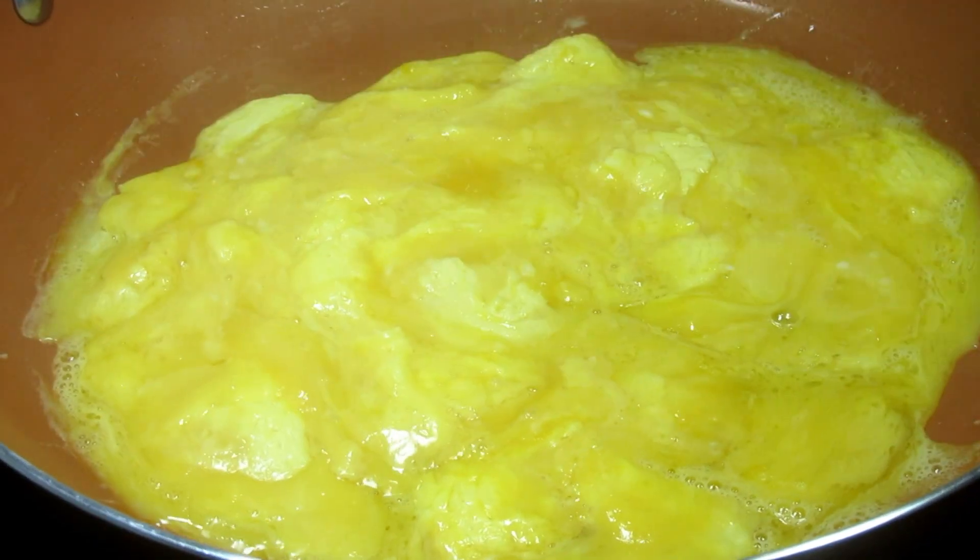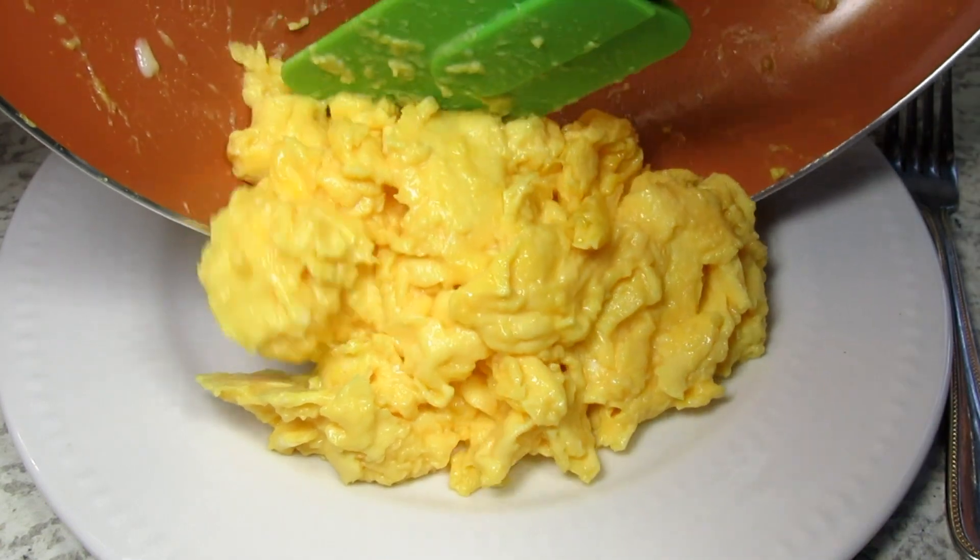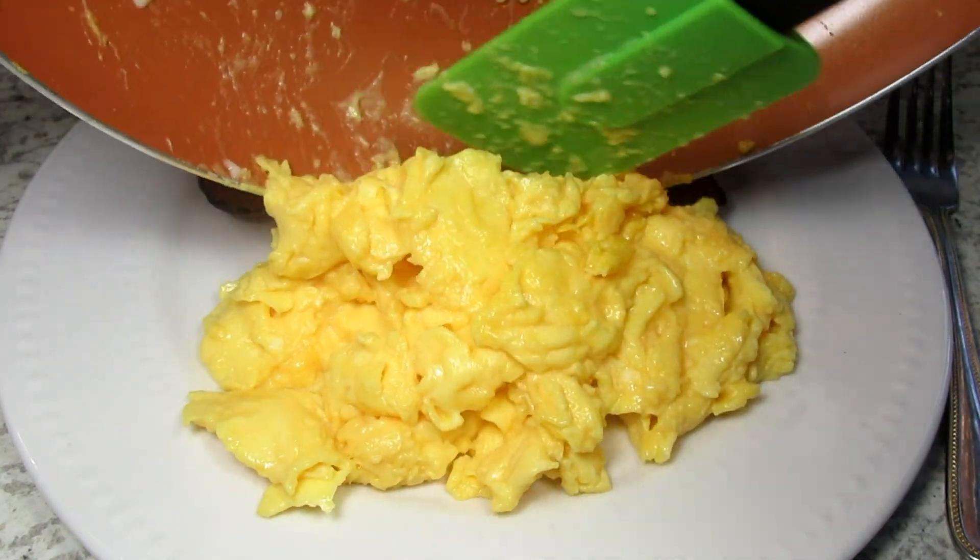It has been a while since I have made a breakfast recipe video. So, today I'm making scrambled eggs — perfectly fluffy scrambled eggs.